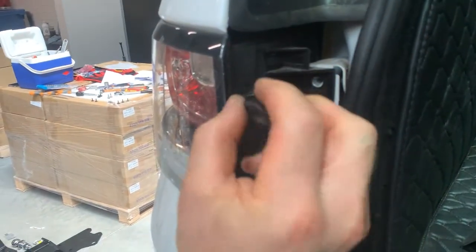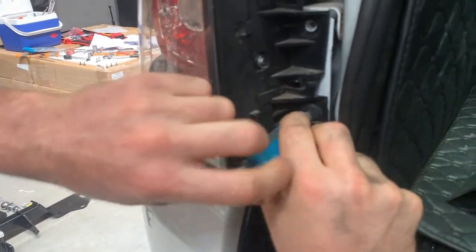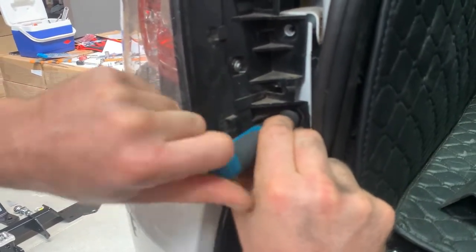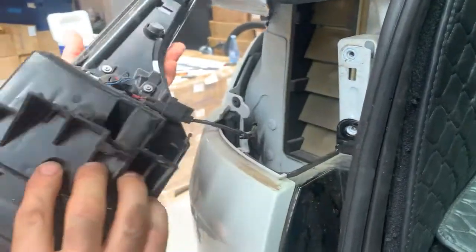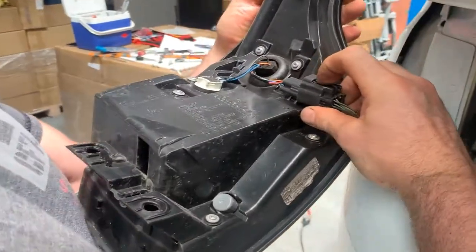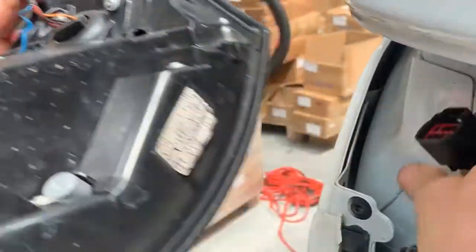Make sure you work your way from the top down because these slide in that way. The tail light assembly slides out. With most of these you've got a push tang here — push it down, push the tab and out it comes. Place this over here where you're not going to step on it again.